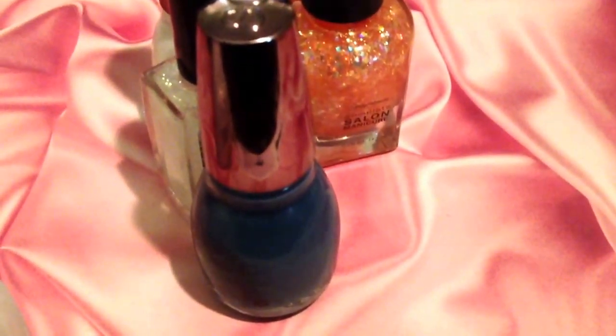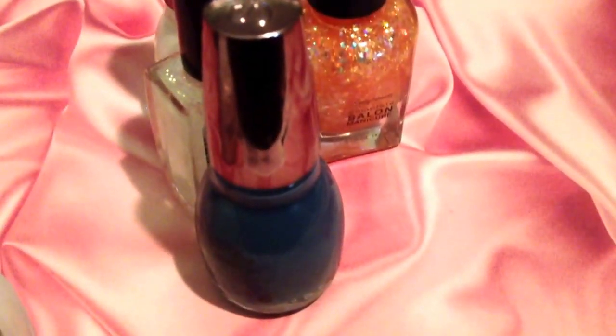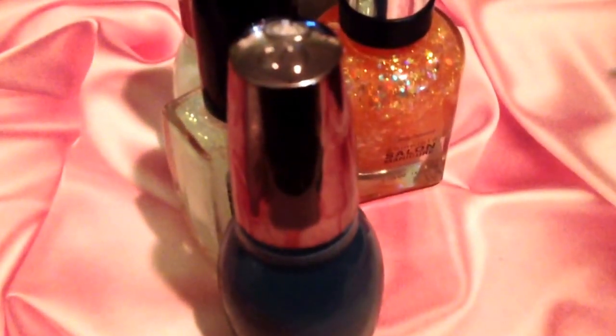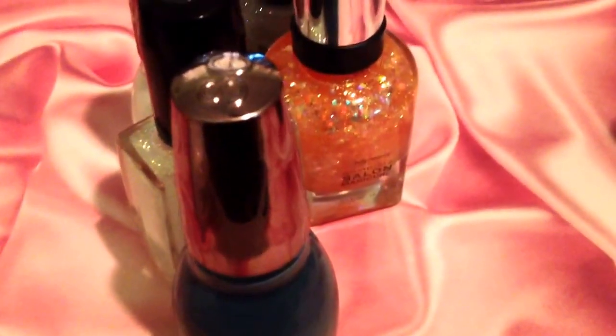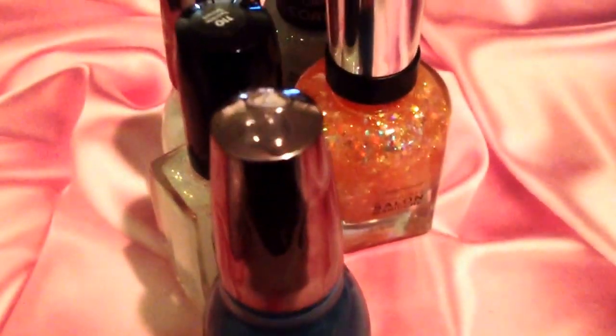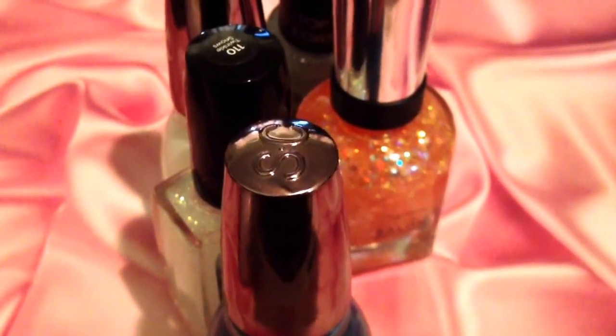Hello ladies, it's New England Nails Jr. with a video of recent pickups that I have to show you today. I already have them pre-swatched, and I also have a dupe in this video that is new to us, and I thought I would share it because it might help some of you ladies out.